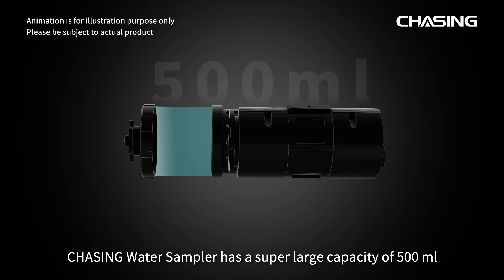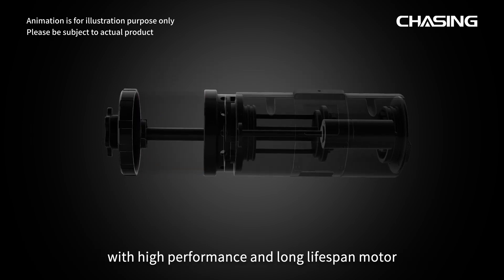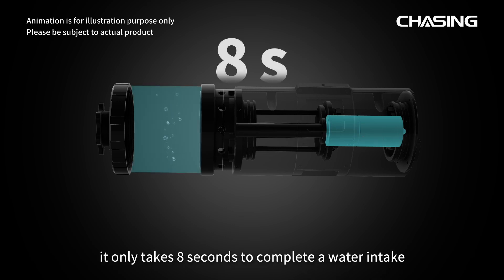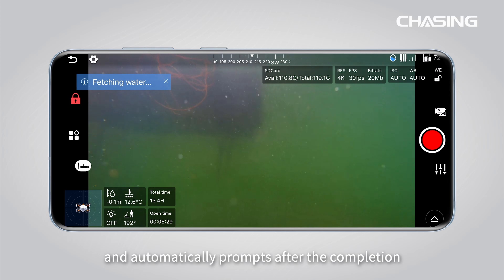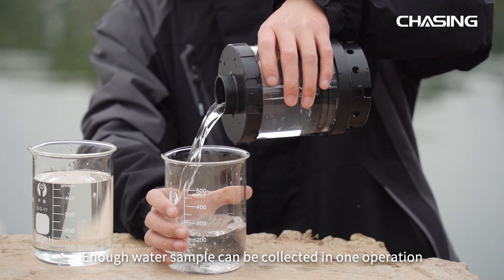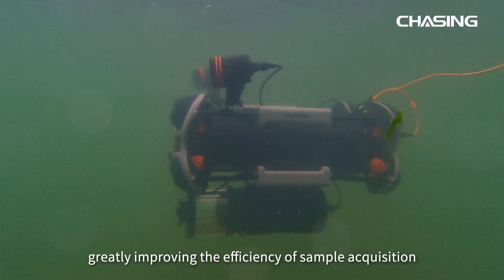Chasing Water Sampler has a super large capacity of 500 milliliters. With a high performance and long lifespan motor, it only takes 8 seconds to complete a water intake and automatically prompts after completion. Enough water sample can be collected in one operation, greatly improving the efficiency of sample acquisition.